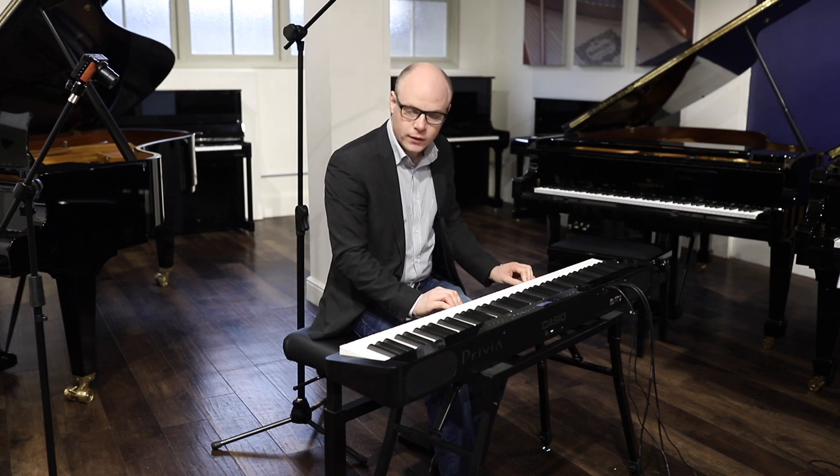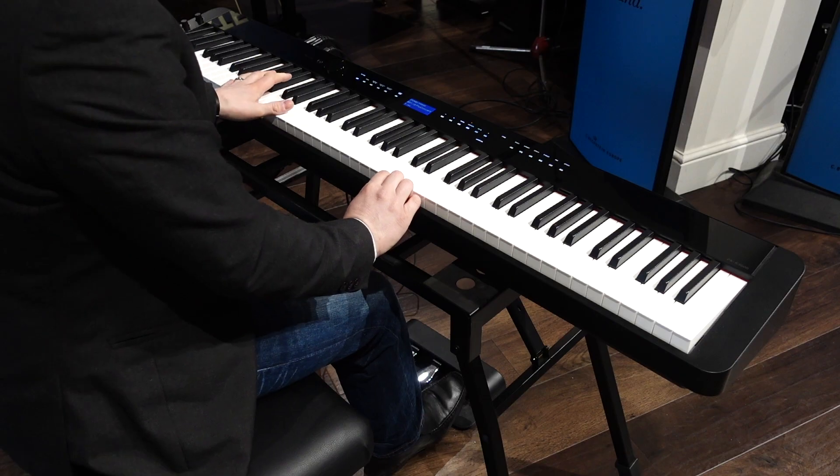Hello and welcome to Miller's Music. We're here today in our Cambridge showroom to look at this — the Casio PXS 3000.